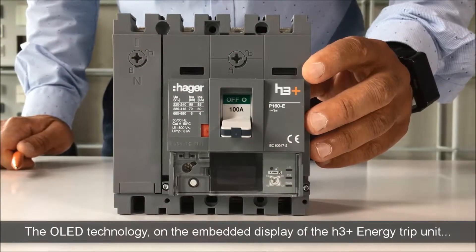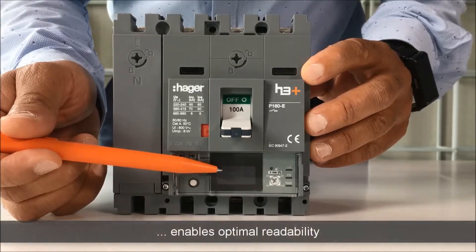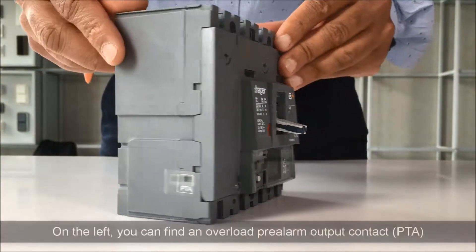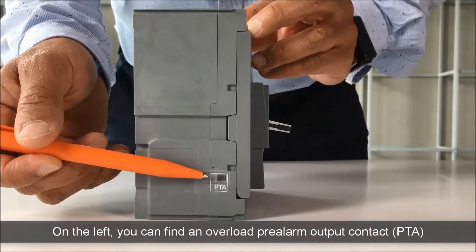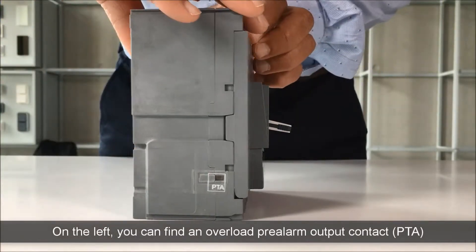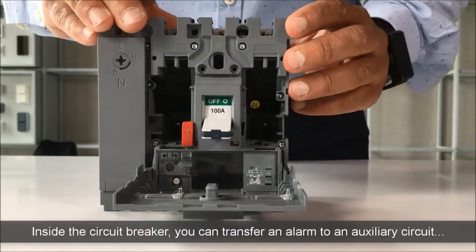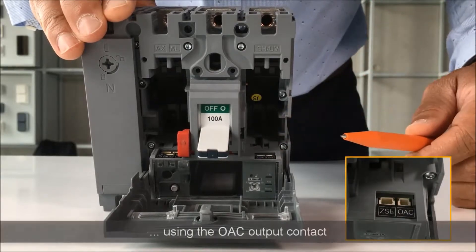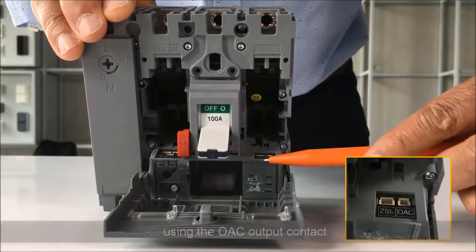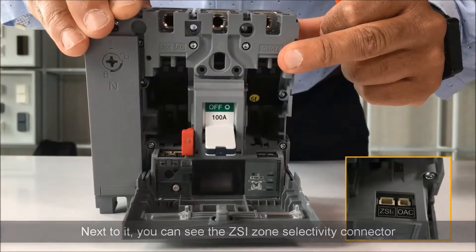The OLED technology on the embedded display of the H3 Plus Energy Trip Unit enables optimal readability. On the left side of the energy circuit breaker, you can find an overload pre-LAM output contact. Inside the circuit breaker, you can transfer an alarm to an auxiliary circuit using the OAC output contact. Next to it, you can see the ZSI zone selectivity connector.